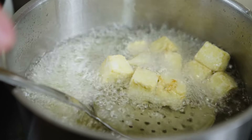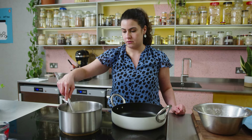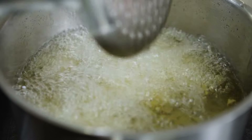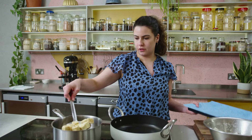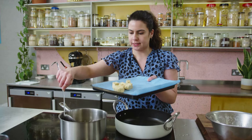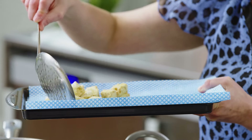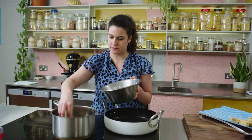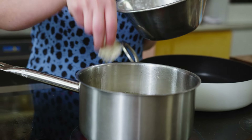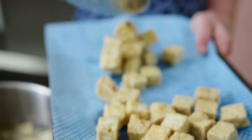I want to fry the tofu until it starts to turn really nice and golden — about four or five minutes. My tofu has become nice and golden after about five minutes of frying. I'm transferring it to a tray lined with absorbent paper to soak up any excess oil. Now I'm going to fry the rest of the tofu, and then I'll set it all aside for later.